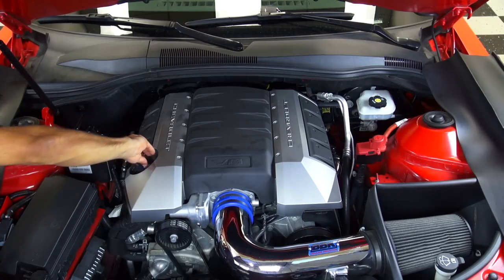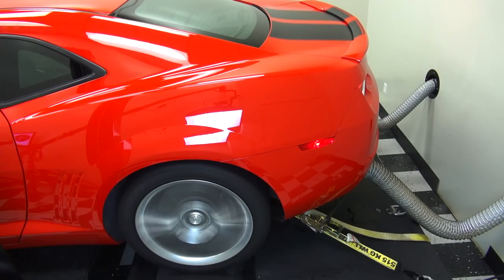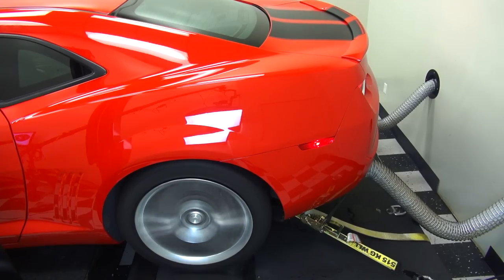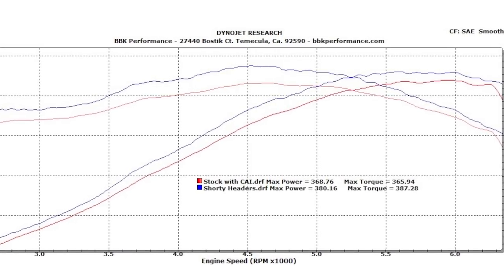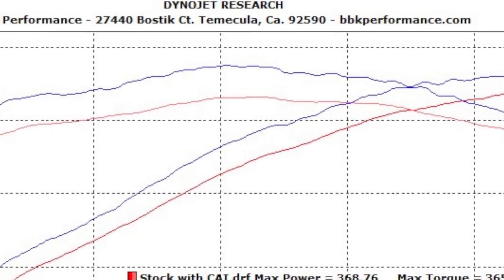Now let's run these BBK shorty tune length headers on the dyno and see what they do for this Camaro. Wow! How about another 12 horsepower and 12 foot pounds of torque at the wheels, all the way across the RPM range. That's great bang for the buck right there.